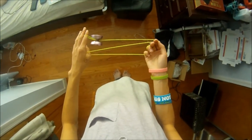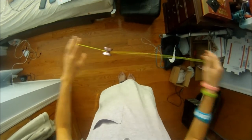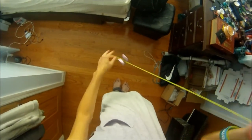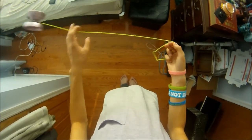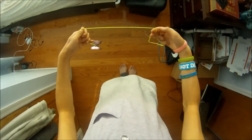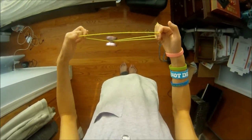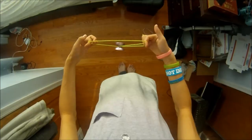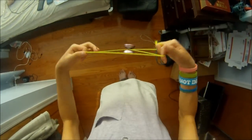From the houdini, you want to pinch this string up here and create the slack like so, and then you pop it off. You want the back string to hit the front of the yoyo. Your fingers should be curled inwards. At this point you want to bring the yoyo to the front so your fingers curl outwards from above.